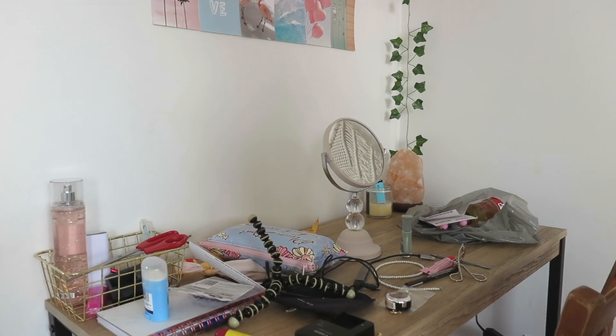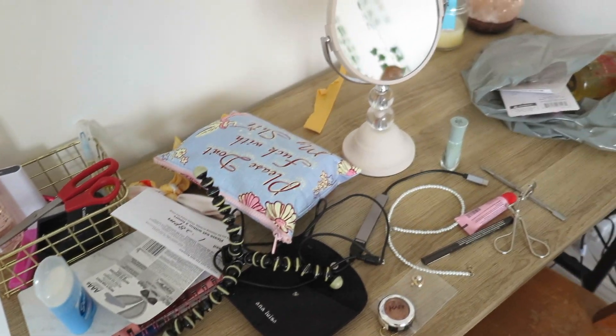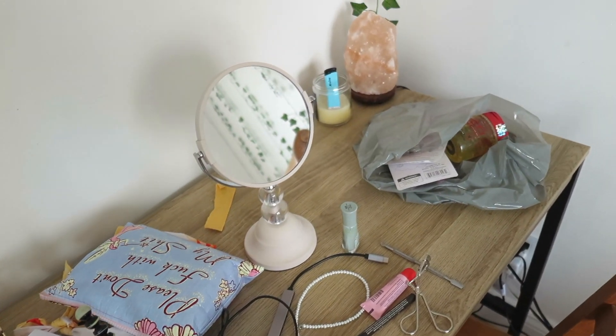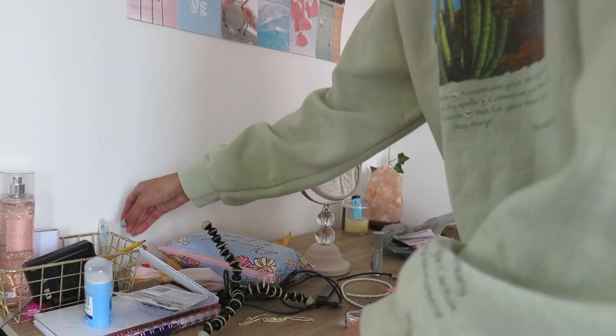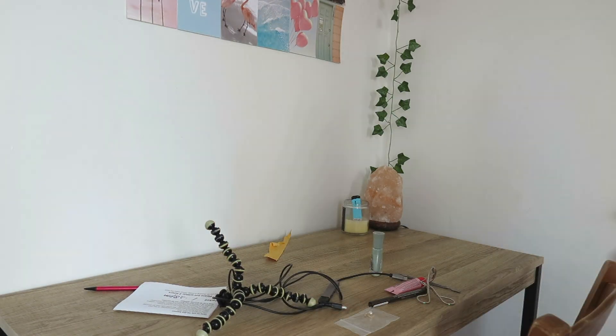I started off by cleaning my desk because during the week my desk can get so messy from online school and just life in general. As you can see it's very very messy. I started by clearing it and taking everything off so I can give it a good wipe and get any gunk off of it.